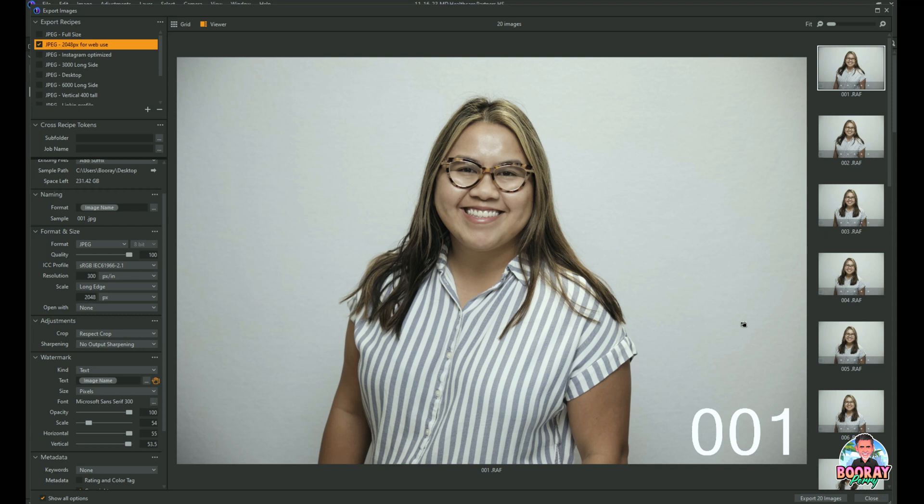So then they can just email back to you and say 'I want 003,' and then you grab the raw file for 003, export it again, retouch it, and send it to them. In my case there would be more work to do, because when I export files to send to a client for selection, I don't do much to them — this is just for them to pick the one they like. Once it comes back, I take the original raw file, adjust my levels, do all the things I do to a raw file — and that's another video that's coming.